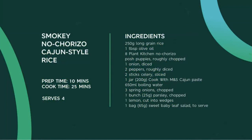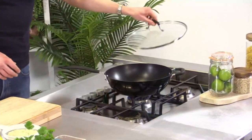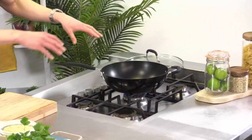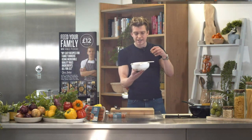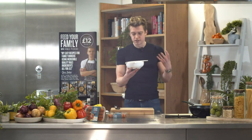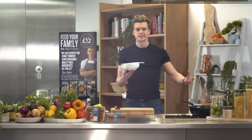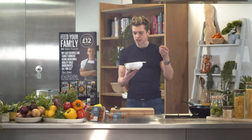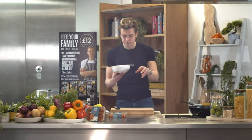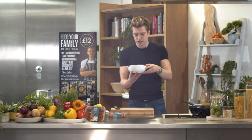First thing to do is pop your pan on the heat — a large non-stick frying pan just over medium heat. Then we're on to the rice. I've pre-rinsed mine, and the reason we rinse rice is to remove excess starch. If you've got loads of starch in there you'll end up with a really claggy recipe — like a savory rice pudding. You want light, fluffy grains. Rinse it until the water runs clear.